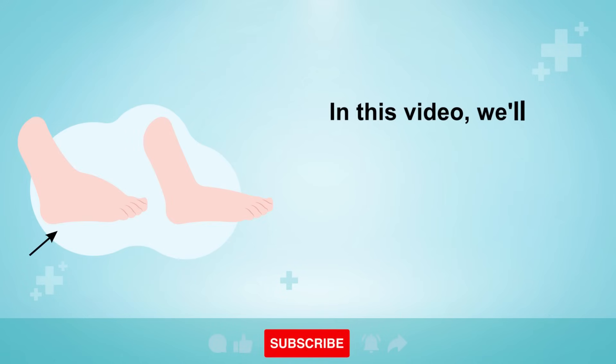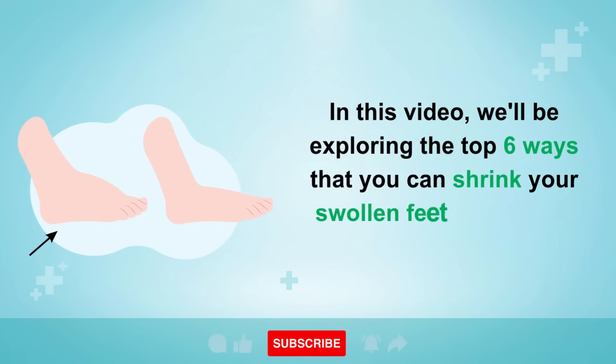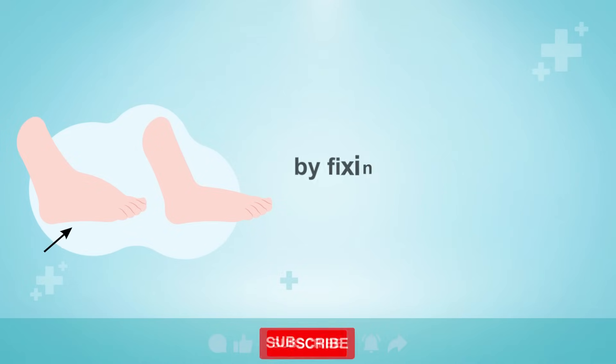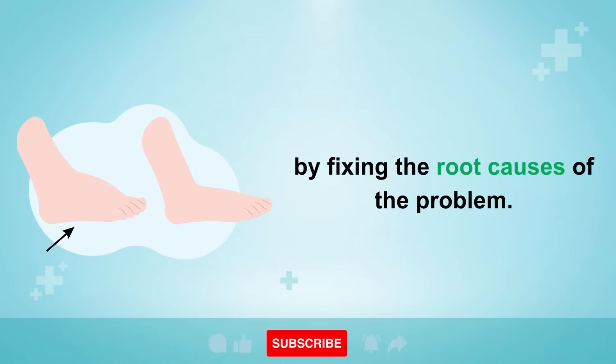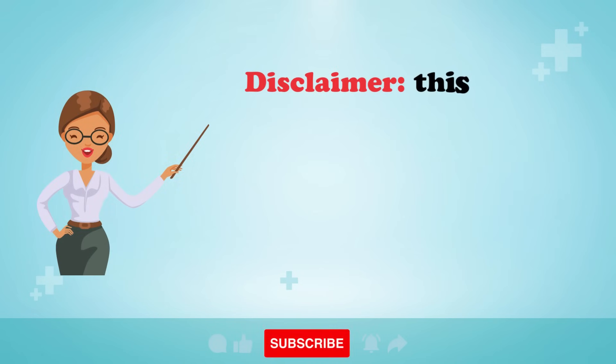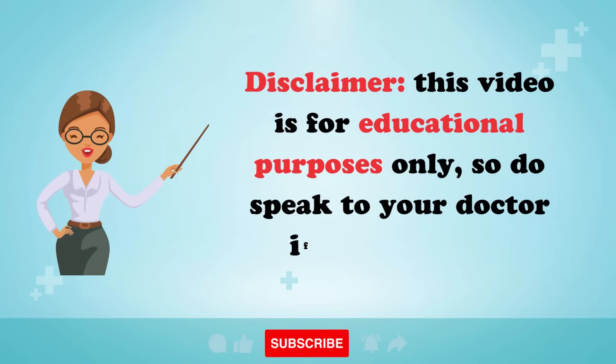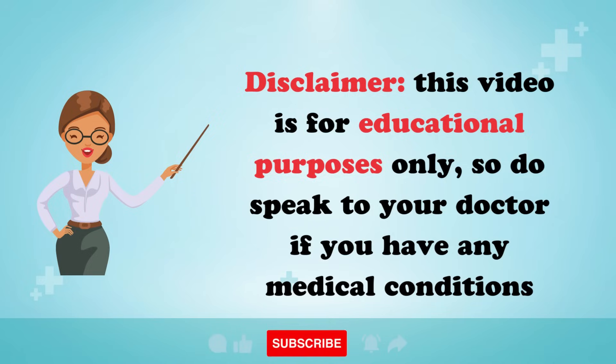In this video, we'll be exploring the top six ways that you can shrink your swollen feet and ankles back down to normal by fixing the root causes of the problem. Disclaimer: this video is for educational purposes only, so do speak to your doctor if you have any medical conditions.